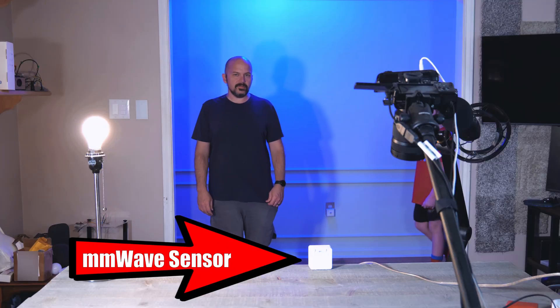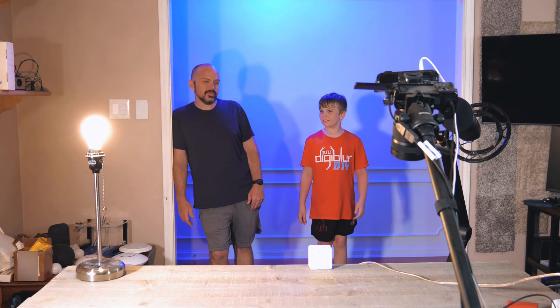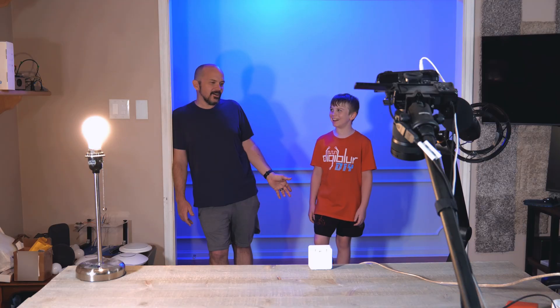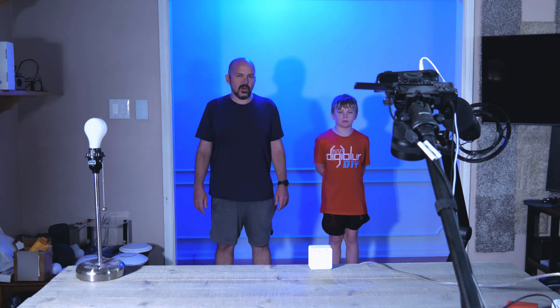Okay, now we need to stand absolutely still for 30 seconds. Now I'm standing here talking and moving my mouth, kind of moved my head a little bit, and it's not triggering. OG triggered it doing that, so we're going to stand here for 30 seconds absolutely still — I know that's tough for OG. I can talk and it won't trigger; I'm moving my mouth.